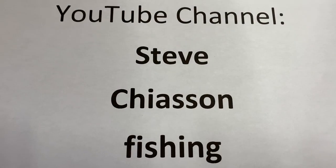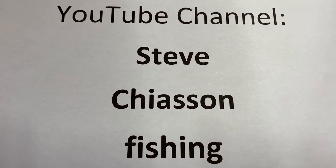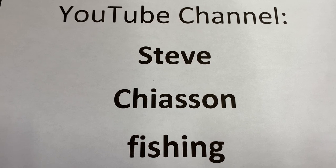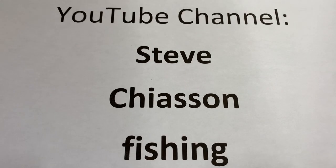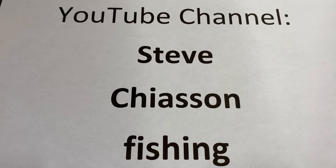If you enjoyed this video and found it helpful, please check out my YouTube channel Steve Chasson Fishing. Hit like and subscribe — it's free. Thanks for watching, and I look forward to sharing more helpful hints videos in the future.